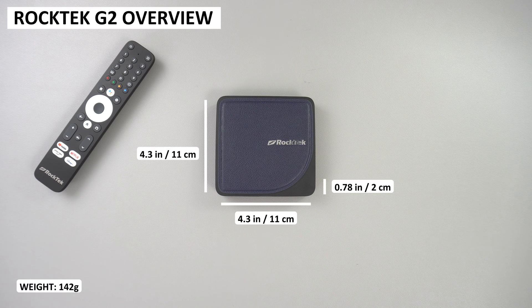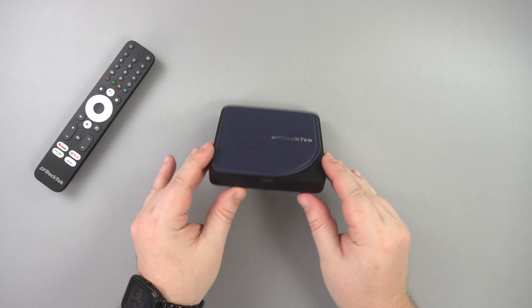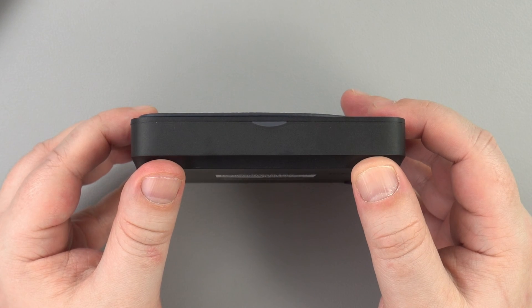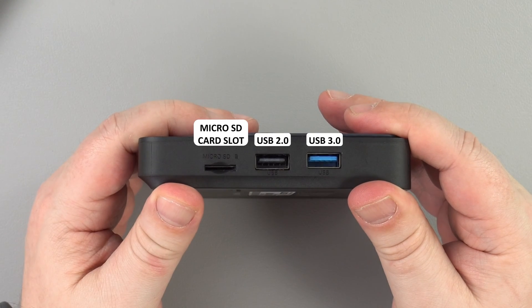The Roktek G2 measures around 4.3 x 4.3 x 0.78 inches and weighs only 142 grams. On the front is a power LED which lights up blue for on and red for standby. The right side has a micro SD card slot, a USB 2 and USB 3 port which you can use to connect peripherals.